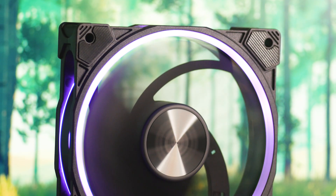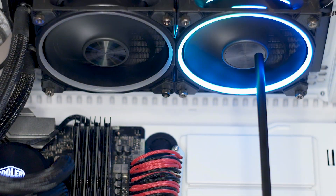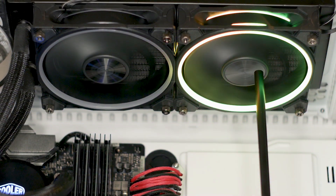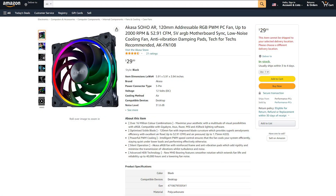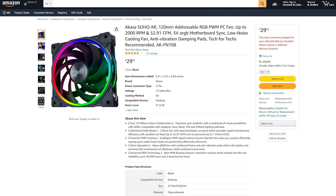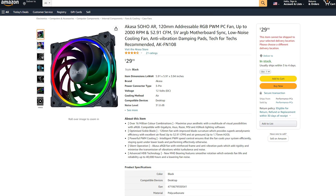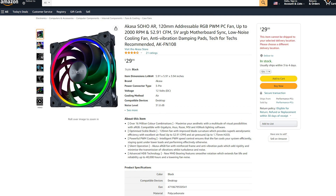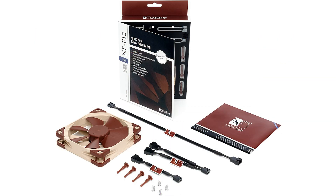The Soho Air 120, as the name suggests, is a 120mm fan that features an addressable RGB ring on the back and the front sides of the fan frame, alongside an all-black color scheme. In terms of pricing, the Akasa Soho Air 120 can be had for around $30 USD, which is not the best price in the world — not when the Noctua NF-F12 is priced at $22 USD. The Noctua has a better bearing and has a lot of accessories included that make it a better value for its price.